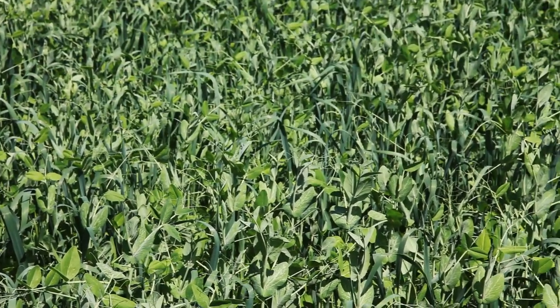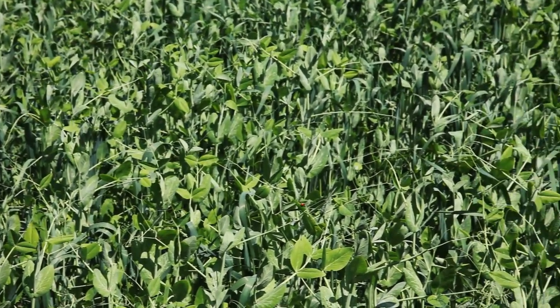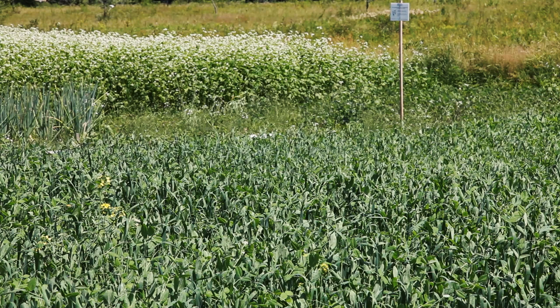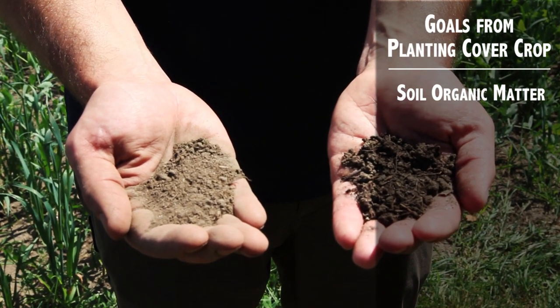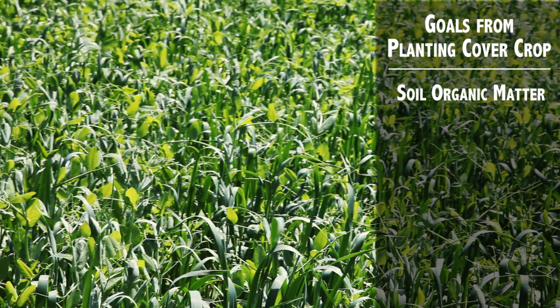When planning your cover crop management strategy, there are several factors to consider before planting. The first is to decide what goals you're hoping to achieve from planting a cover crop. Some of those goals include increasing soil organic matter, soil aggregation, and general soil physical characteristics.